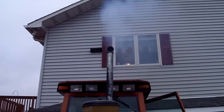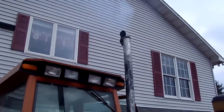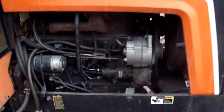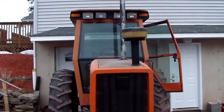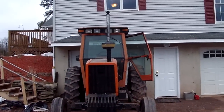Let's start. That's our Allis Chalmers 6080 on a cold start.